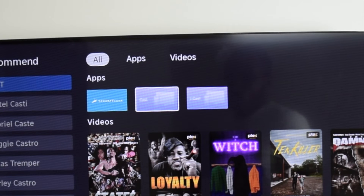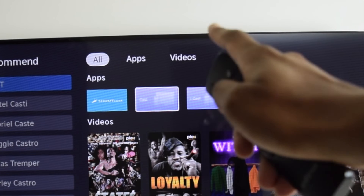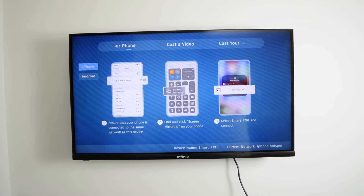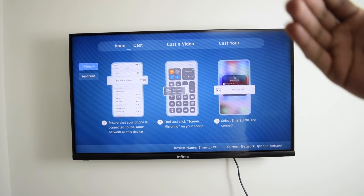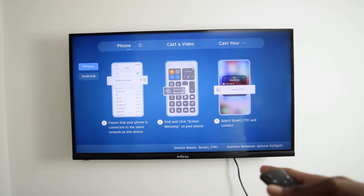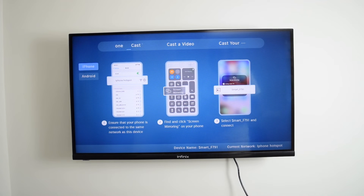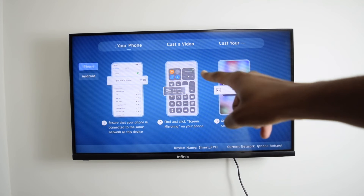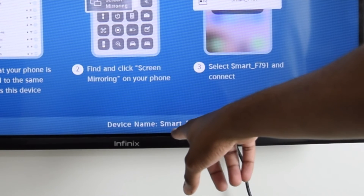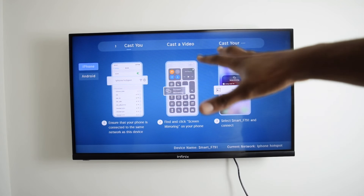There are plenty of applications that help mirror your phone, all known as Cast, with different names like iPhone Cast or A Screen Cast. Just search for Cast and whichever application you find, you can use it for the same purpose. In my case, I've got an app called Cast in purple. I'm going to tap OK to open it — it's already launched. First, check the device name of your Smart TV; mine is Smart F791.